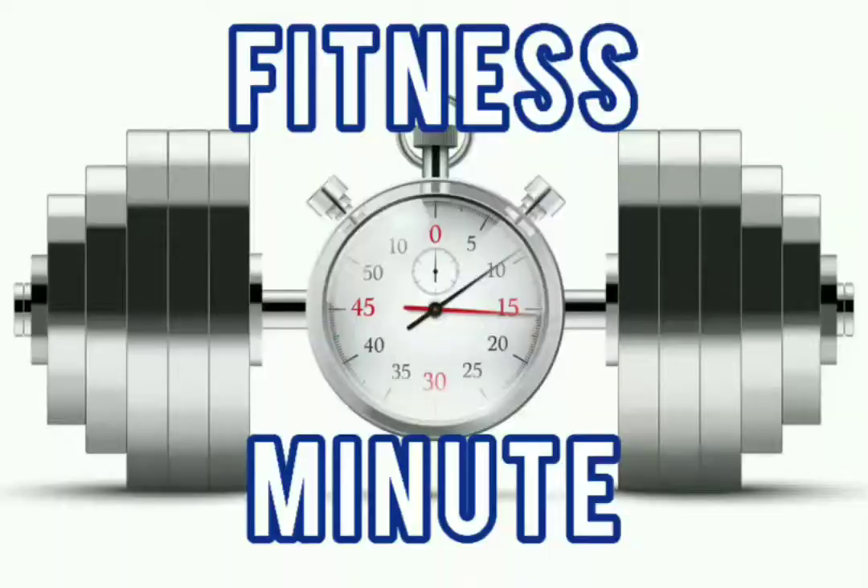Hey, what's up everybody? I have a quick fitness tip that you can do if you're experiencing shoulder pain when you're doing pressing exercises. It's the Fitness Minute with Andy.